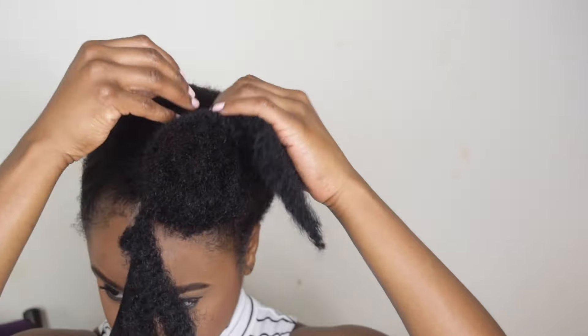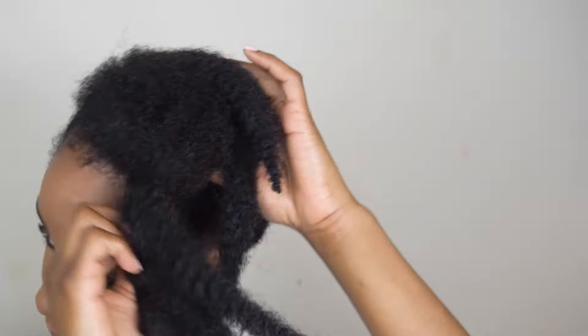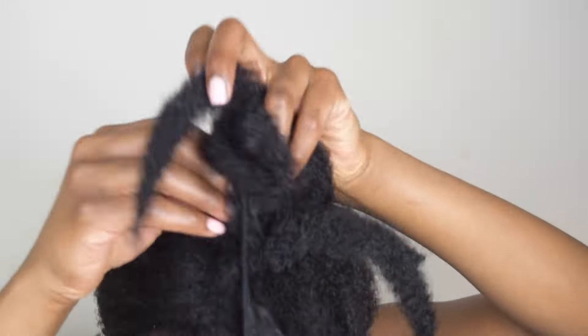I'm just creating a loose bun to prepare to apply the Marley hair. Once I've created the bun and it's in a place where I like it, I'm taking the Marley track hair and wrapping it around the base of the bun, securing it with bobby pins as I continue to wrap the hair around.